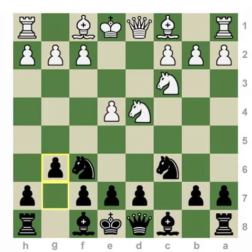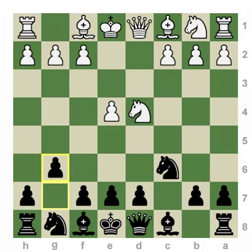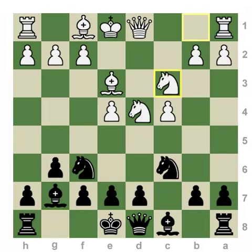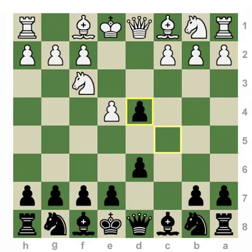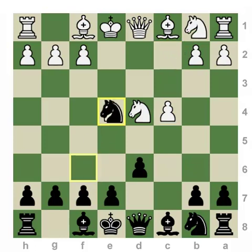So the move order with the Accelerated version — with 2...Nc6 — is designed to complete development on the kingside, and only later try to get d5 in one move rather than two. Though in some cases they will not get it and will have to concede to d6, as the Maroczy Bind is an example of that, where White simply prevents d5. Black will end up making the concession and simply settling on d6. Whereas when you play the 2...d6 move order, by creating this protection for the knight on f6, avoiding tricks with e5, you're able to put immediate pressure on the center, and therefore White simply does not have time to play c4 and try for a Maroczy Bind, as this pawn is just hanging.